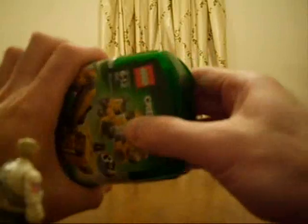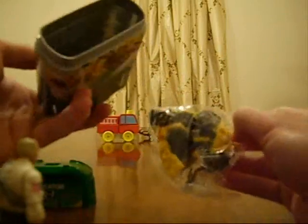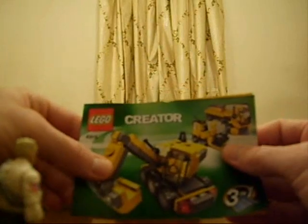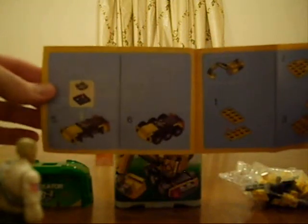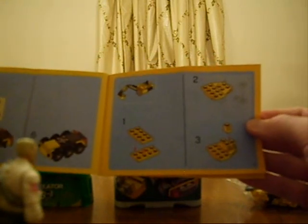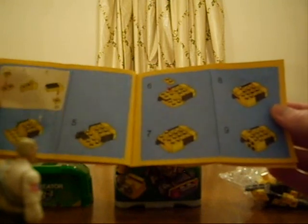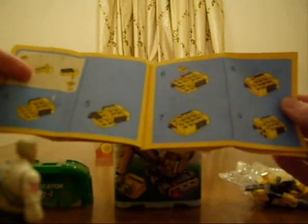Let's open it up. All right — instructions, and there are the Legos. I'm going to work on trying to put these together. The Lego Creator set has really good and easy directions. You can see step-by-step which Legos to put on top of the other ones, see which Legos go where, and place each one in consecutive order.